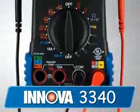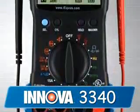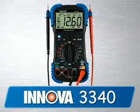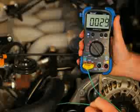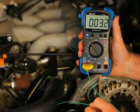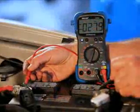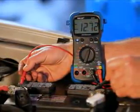The 3340 is the pro's choice for a high-quality multimeter that has all the features and functions you need to get the job done. It comes with everything on the 3320, but adds a host of professional features, like a temperature probe that measures in both Fahrenheit and Celsius, an inductive clamp to measure vehicle RPM, and a carrying case for storage.